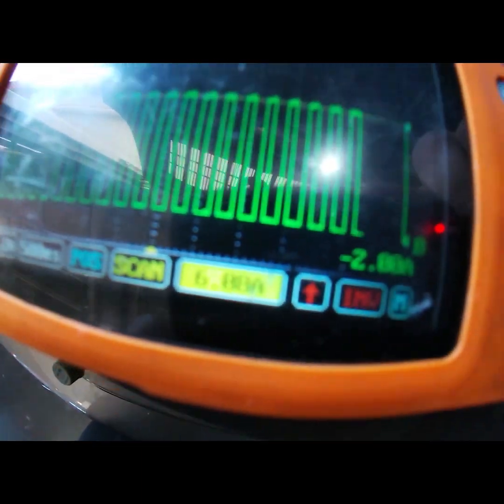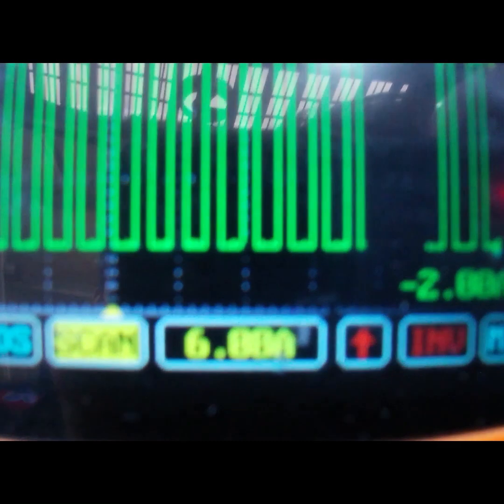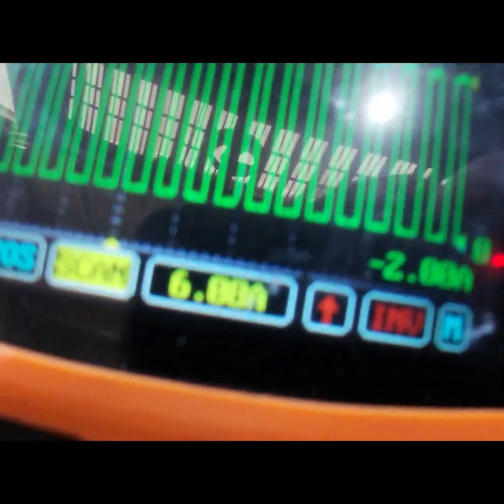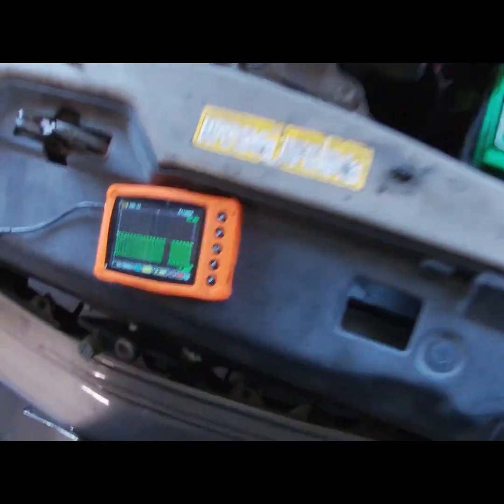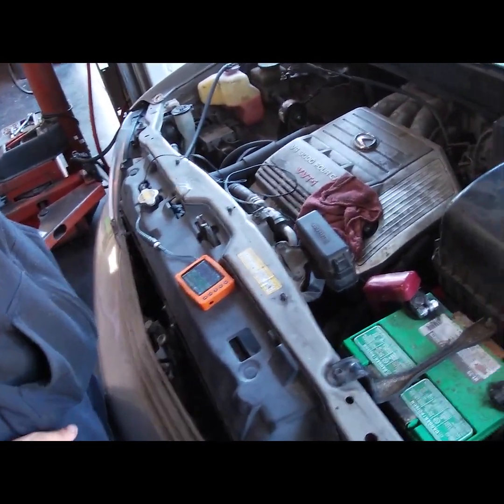About six amps. Six point zero eight amps peak-to-peak — middle is probably three point five or so because it's like a sixty percent duty cycle. So we're done.